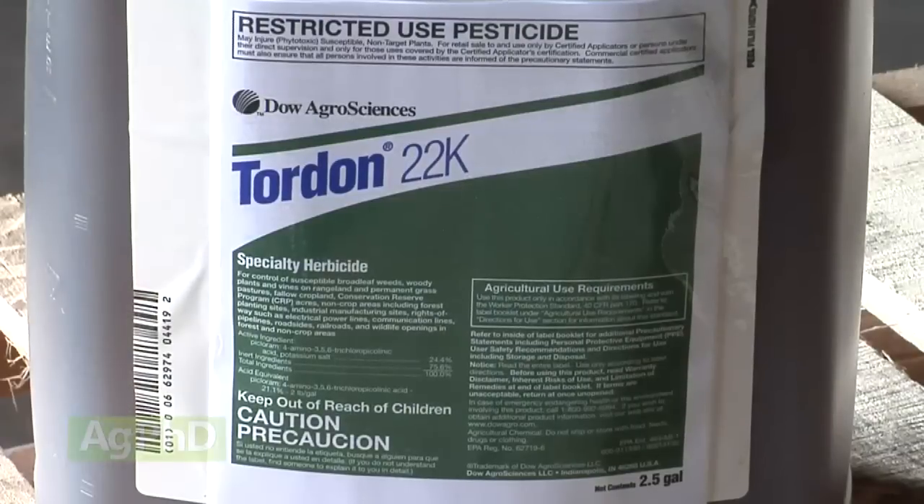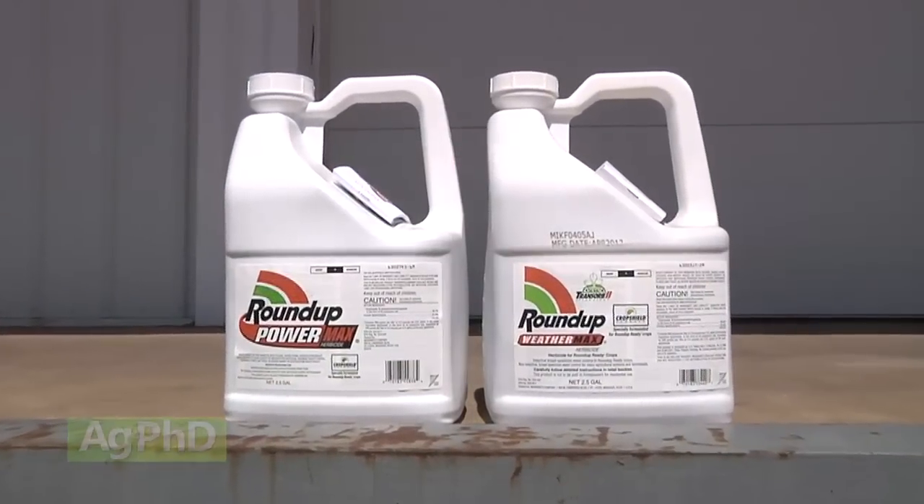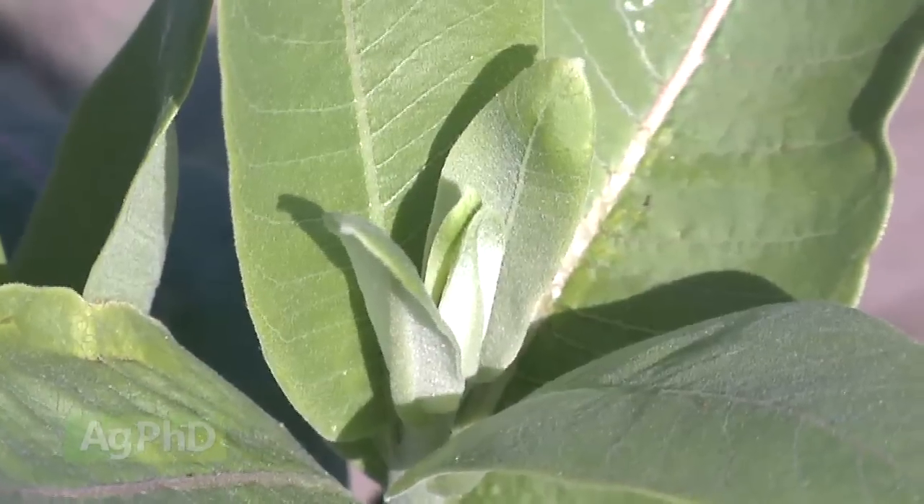The only other thing in grass is you could add Tordon to the mix — you could use something like Grazon, for example, that would have some ester and also some Tordon in the equation. That'd be your best bet. Otherwise, out in crop ground, I'd strongly recommend a stiff rate of Roundup for your burndown to wipe out common milkweed. That's it for our Weed of the Week on common milkweed, but stay tuned — Iron Talk is coming up next.